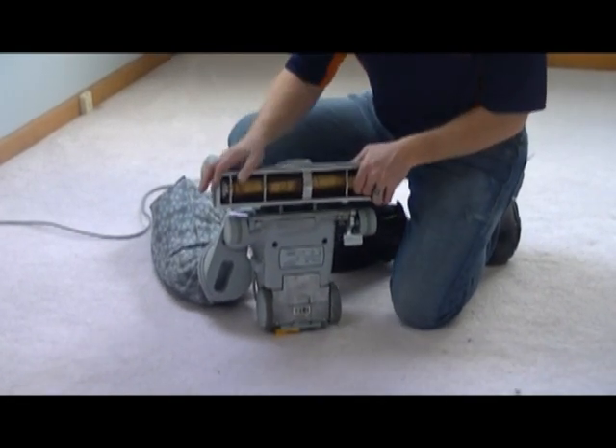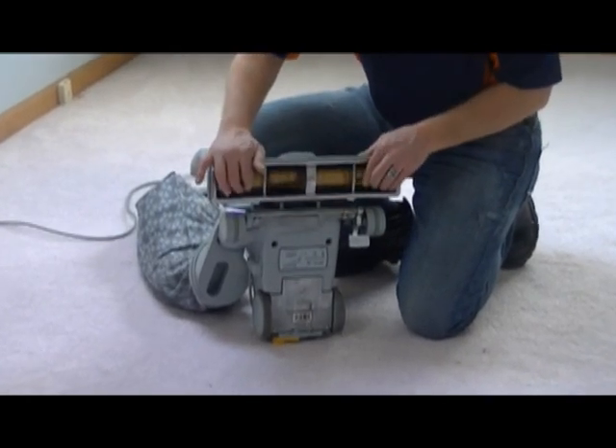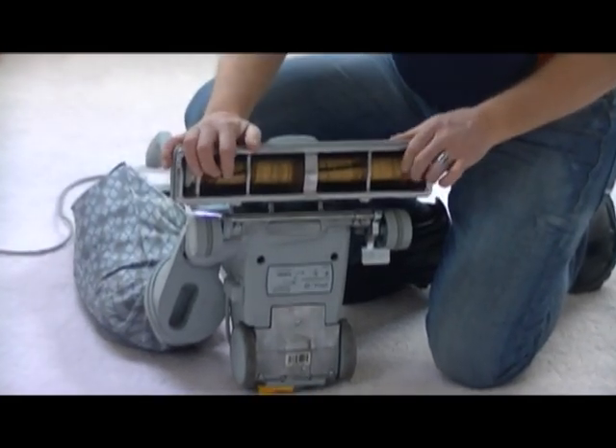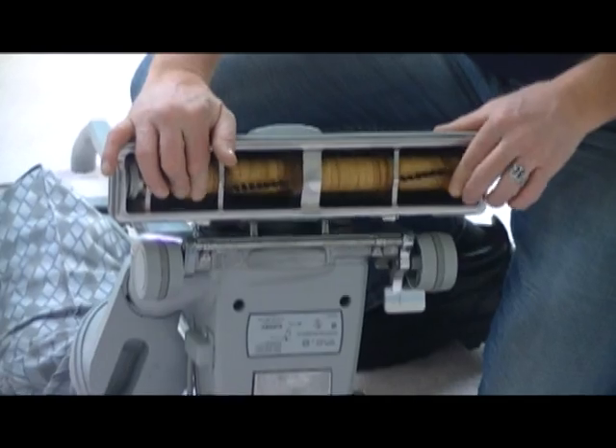But the beater bar — we have to make sure that the bristles are still intact. These are replacement parts that you can easily find through your vacuum sweeper retailer or hardware store.